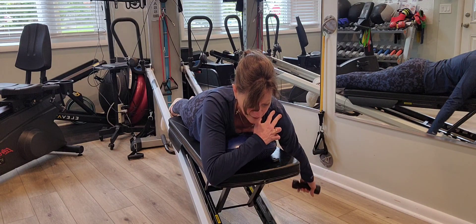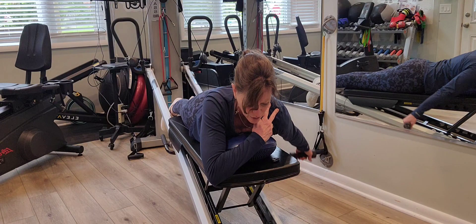By placing my hand here, I'm verifying that I'm not shrugging into my ear.